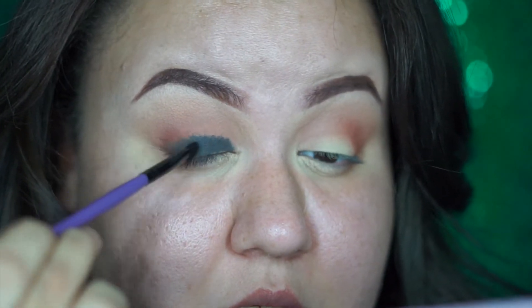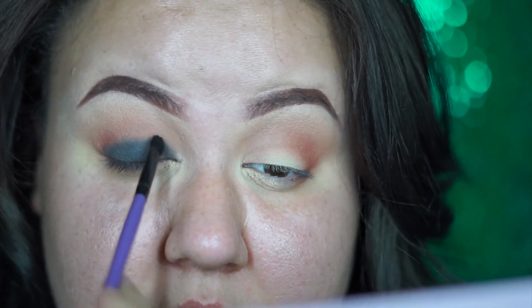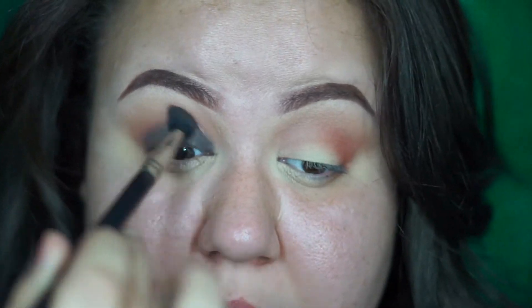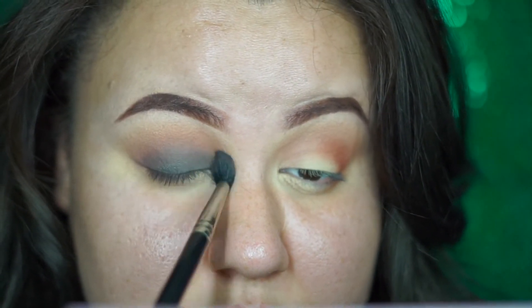Now what you want to do is blend it out. I like to blend it out with a flat brush with my gel liner because it just works better. I've noticed that with my blending brush the gel wouldn't smear as I wanted it to — you need a thicker, denser brush to help it out. Just go in circular motions because that's what I've noticed helps the most. You see how we're getting that smoky look — that's what we want.